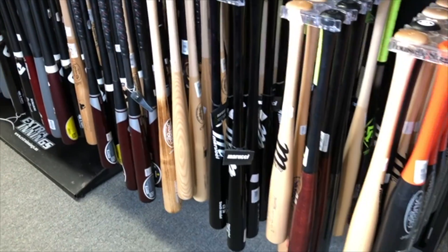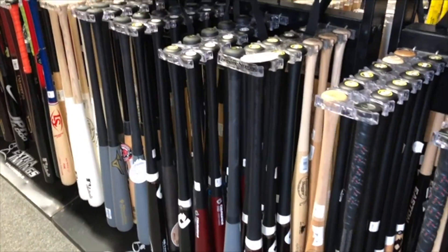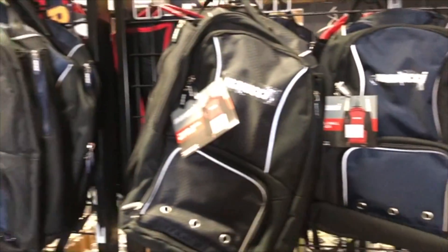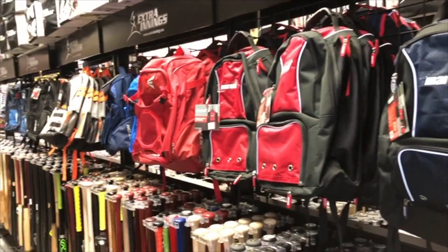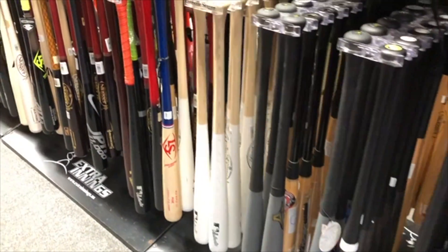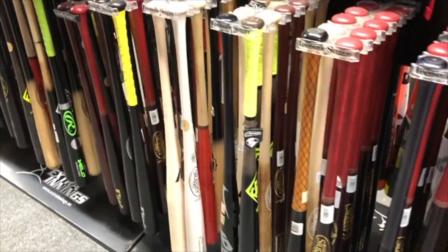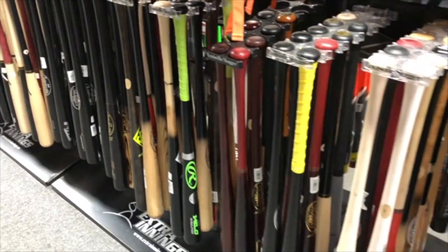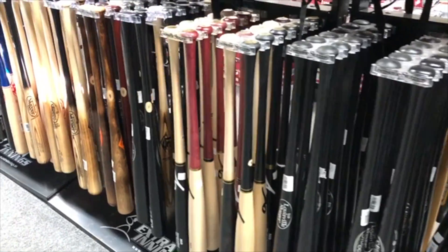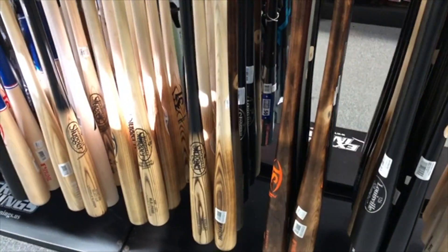They've got some more wood bats on this side — more Marucci bats, Little Sluggers. Up here they've got some bags: Marucci bags, Mizuno bags, and Eastons. There are some more Little Sluggers, a couple of Nikes, some Rawlings, some A6 bats, and some flame-tempered ones — kind of cool ones by Little Slugger.